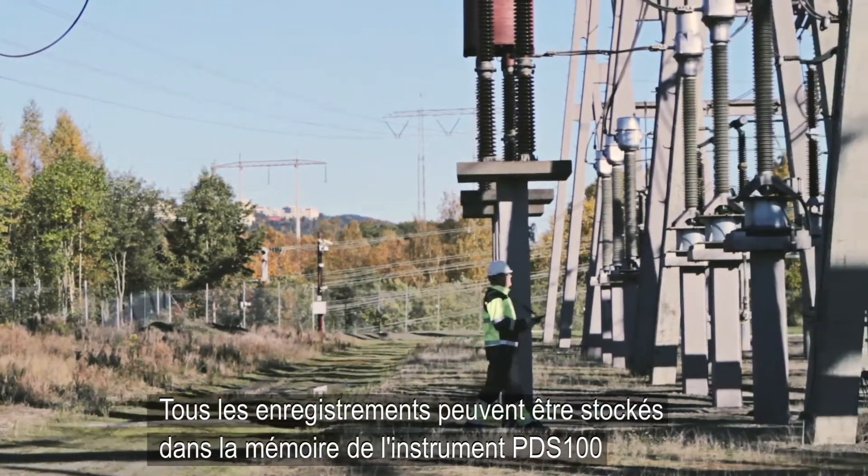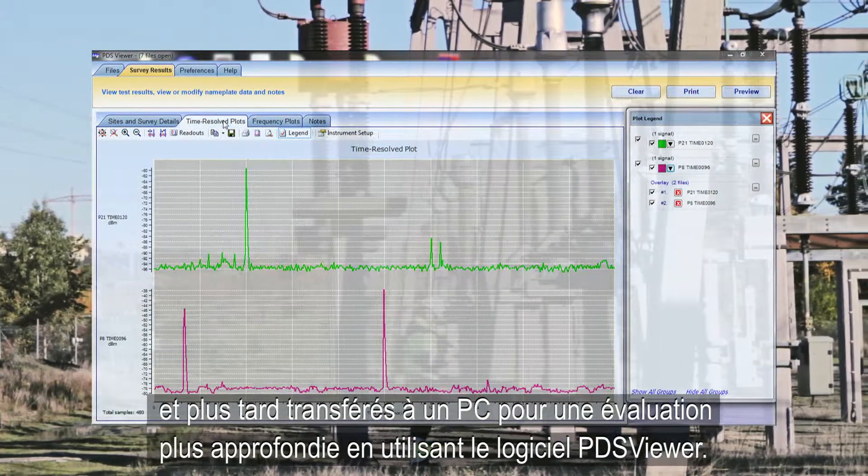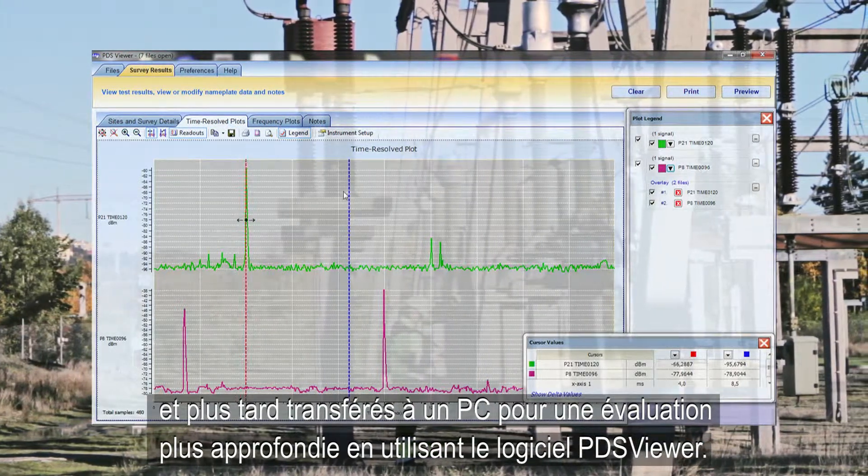All recordings can be stored in the PDS-100 instrument memory and later transferred to a PC for further evaluation using the PDS-Viewer software.